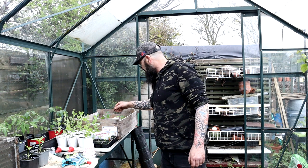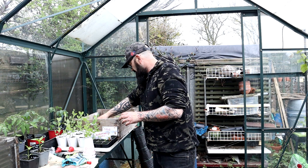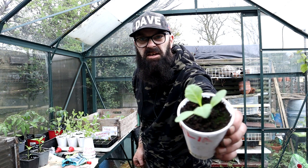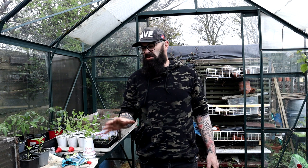These dahlias that I put in the other day are all doing canny, so they'll be going out soon. You can see - lovely. I should have a nice spread of dahlias.